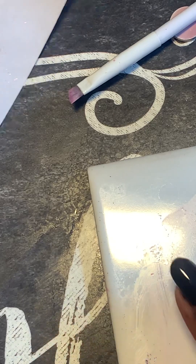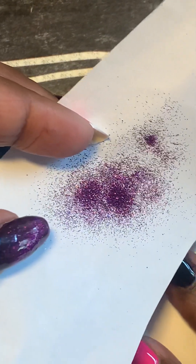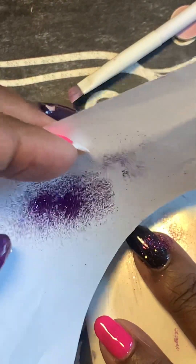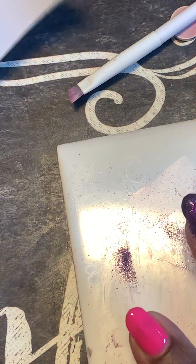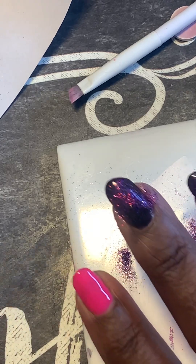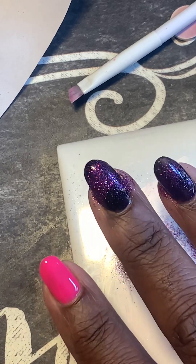As soon as I get a couple hundred dollars saved up, I'm going to buy some. I'm putting this glitter on my nails — that is so pretty! I gotta clean it up. I'll be right back, you guys.